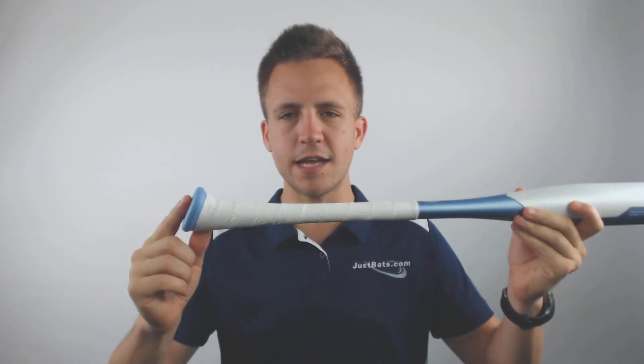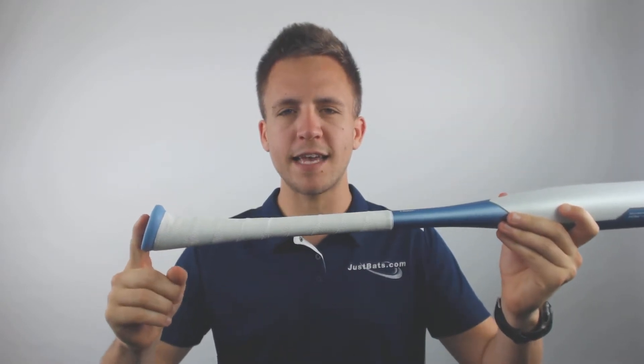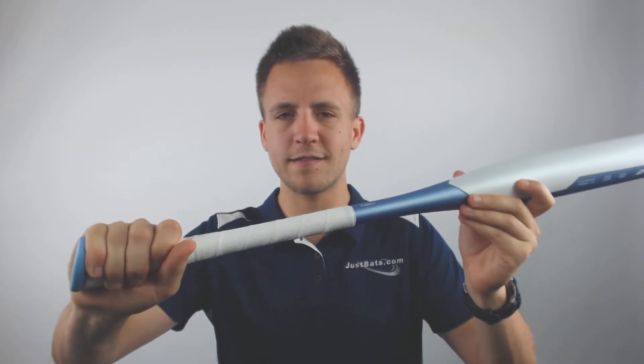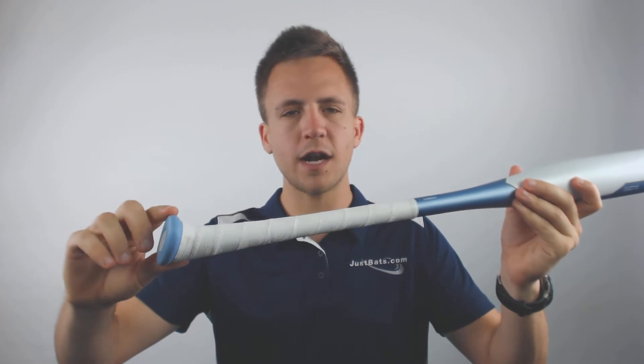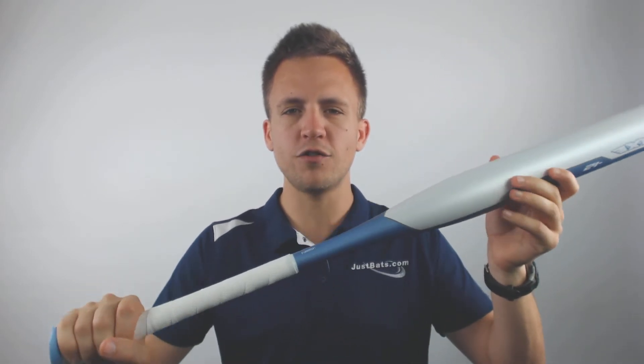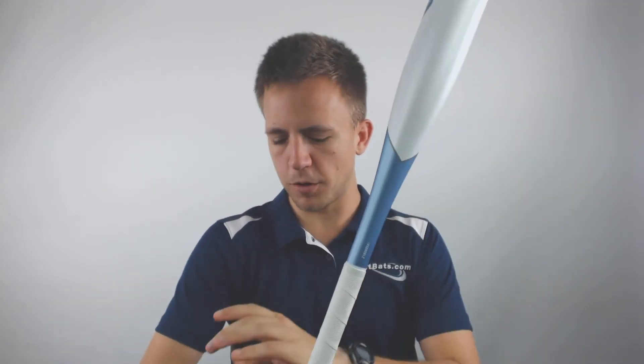What's going to help with that control through the zone even more is the axe handle. If you're not familiar with axe handles, that's where the company gets its name from, because it's shaped a lot like an axe handle itself. With that, it ergonomically sits at the base of your hand, allowing you better control through the zone and helping distribute a little bit more of that energy through the rest of your body as opposed to your hands.